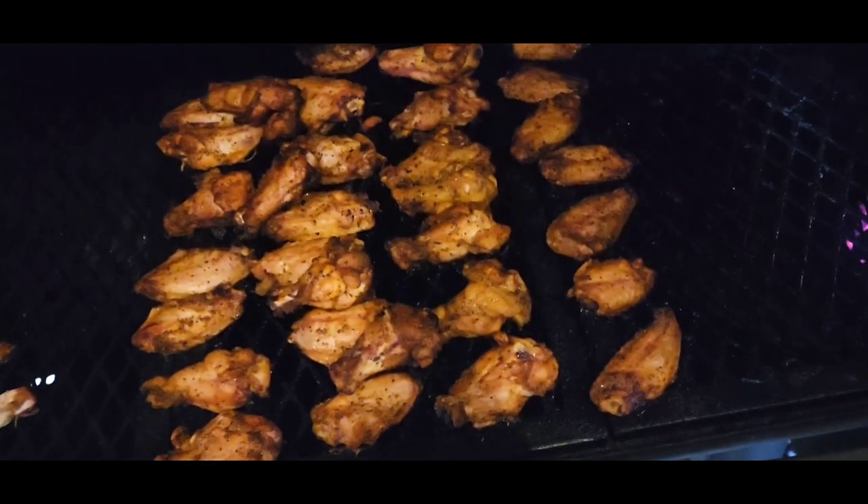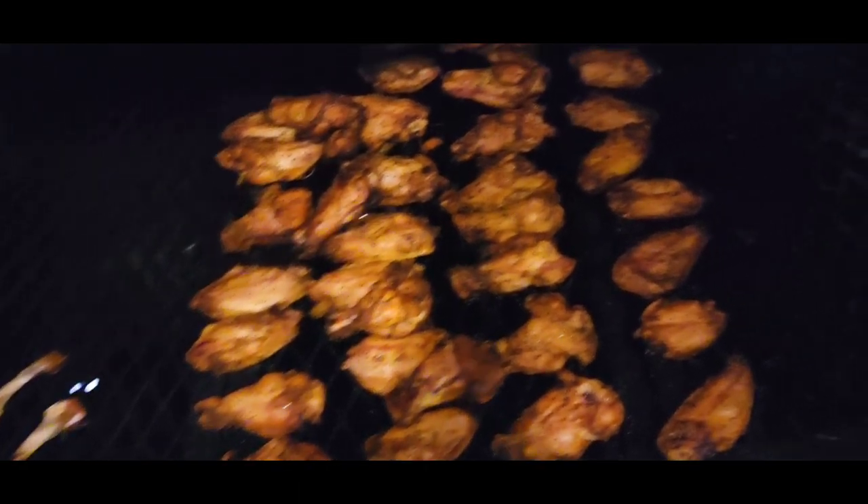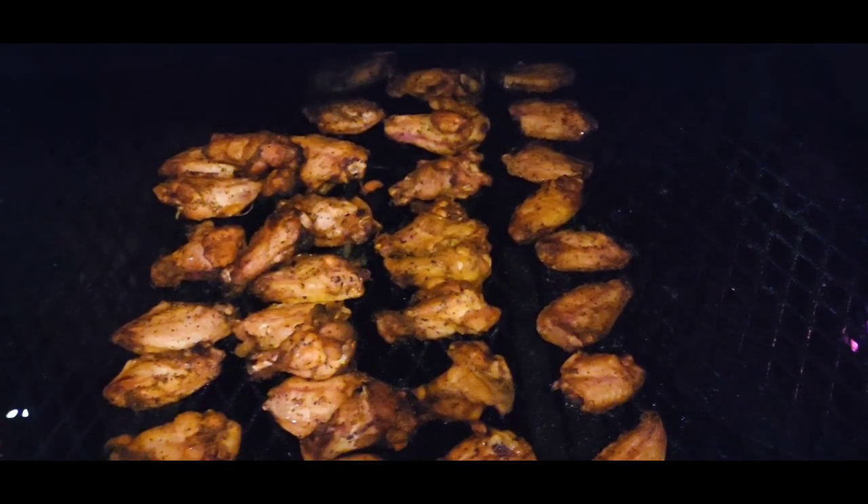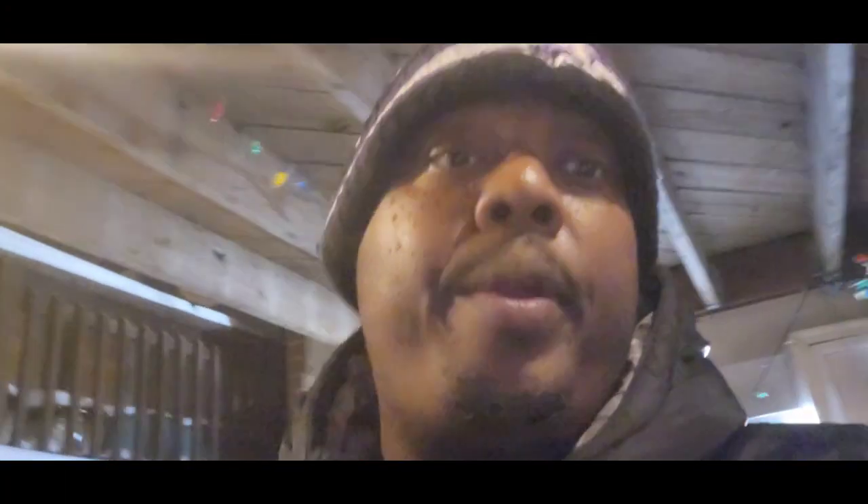They are pretty much done, so what I'm going to do is take them off the smoker and drop them right into the grease and go from there. Let's go.